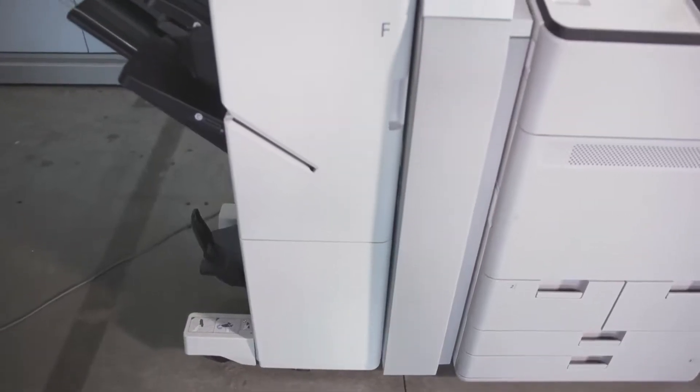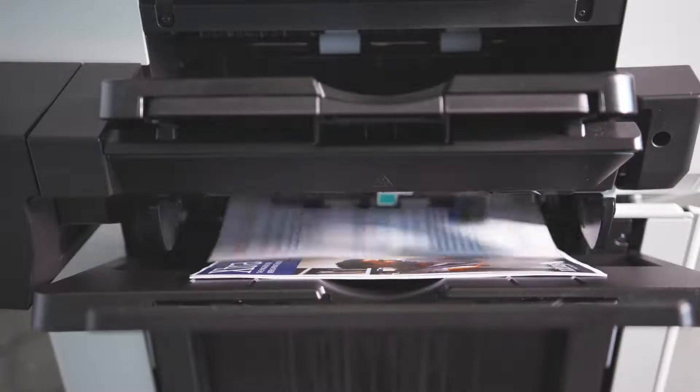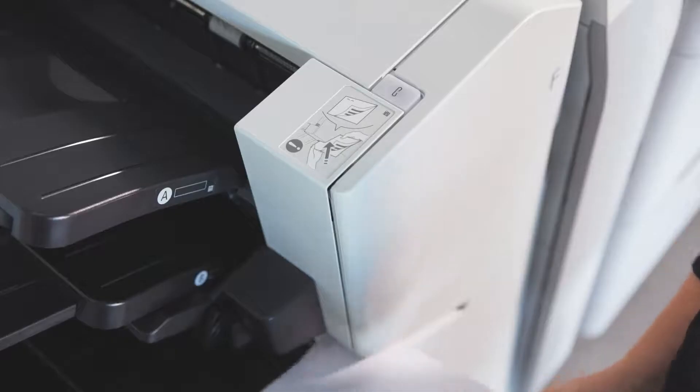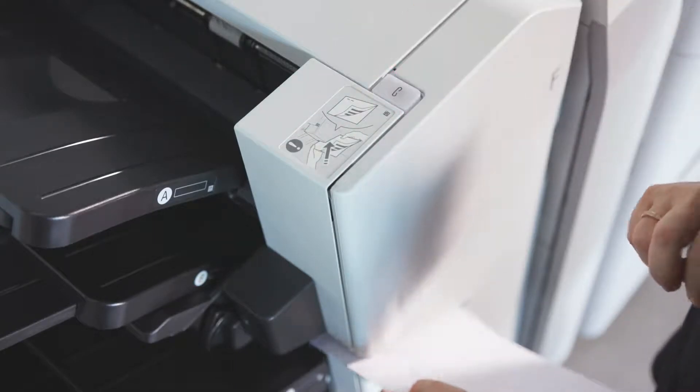The ImagePress C170 series offers you two different optional booklet finishers. The first one is the Booklet Finisher A1 with Jogger Kit. It is compact, ideal for when space is limited. It has very accurate stacking, with offline corner stapling, and even eco-stapling, which binds paper without staples.